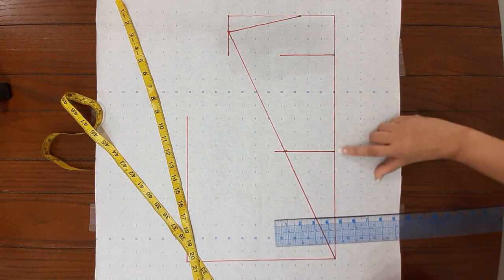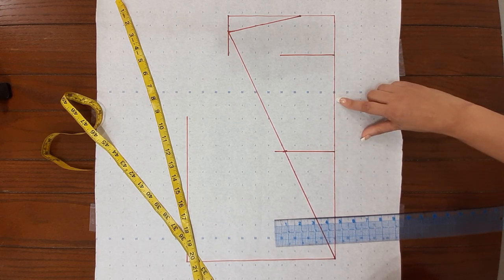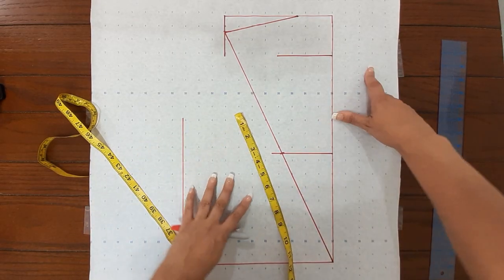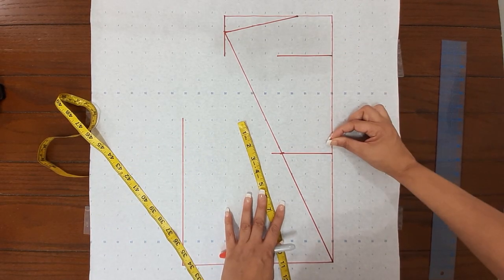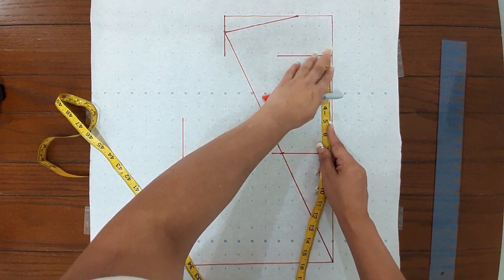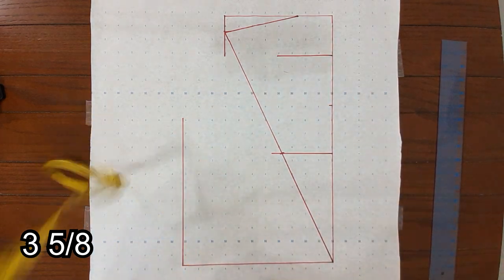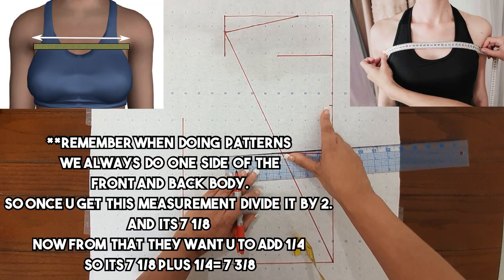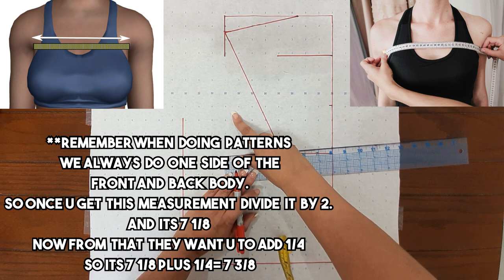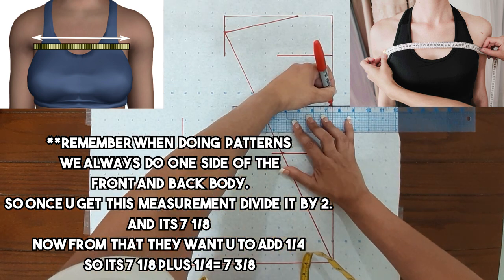Next you divide this in two — from here to here you divide it in two and that would be 3 and 5/8. You can either take the paper and fold it or take the measuring tape and fold it, and that measurement will be 3 and 5/8. The next measurement is cross chest — that's from your center front all the way to the corner of your underarm. That measurement is 7 and 1/8; they want you to add 1/4, so that is 7 and 3/8.